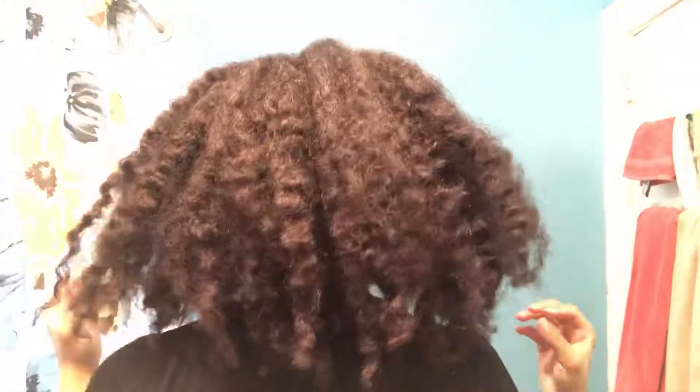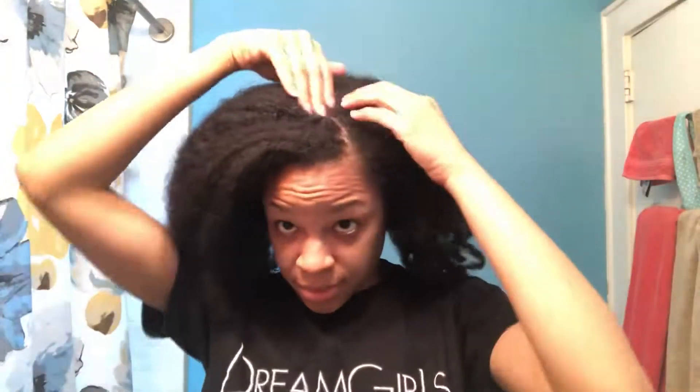Now that I'm home I'm going to spray some water all throughout my hair and then I'll begin re-braiding in large sections. A little tip: when you're braiding in large sections, you'll want to start twisting near the very end so that it's easier to unravel your hair.